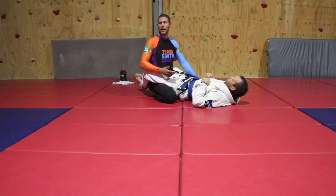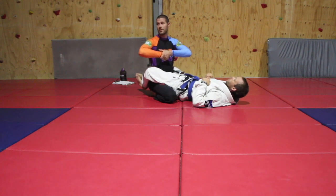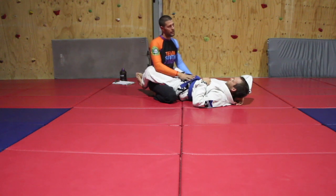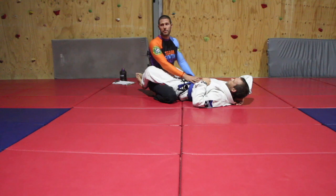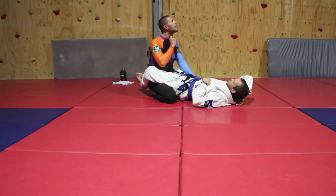Imagine a new guy comes along, he's a good athlete, he's watched UFC, and he just sees your head down — you're not taking him seriously. He grabs the guillotine and gives everything he's got. You need to know how to defend it. It's not just experienced guys sometimes; you can be a purple belt, a black belt, or a white belt, but that trachea is that trachea — he can choke that.